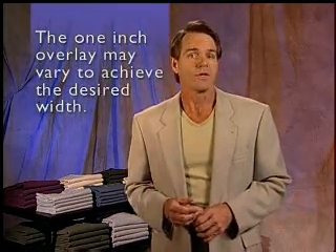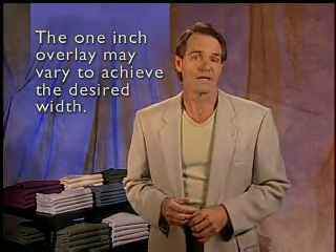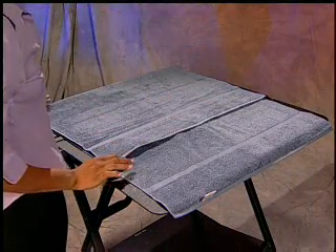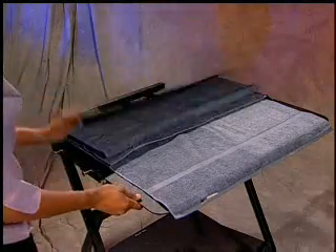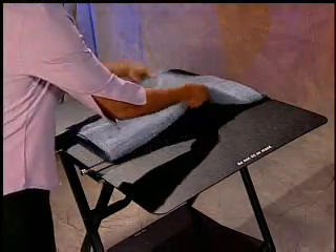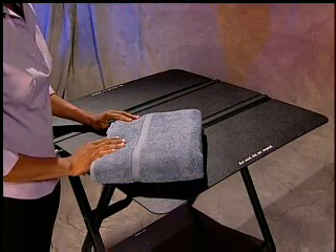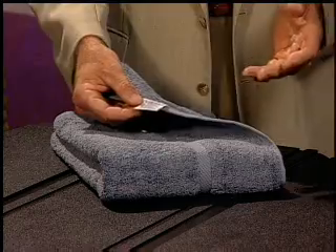With different size towels, you may need to vary the overlay to achieve the desired width. Second, fold the left edge of the towel so that the left side of the towel is even with the left edge of the panel. Next, flip the left panel and then the right panel. Then, fold the towel in half or in thirds so that the towel dobby is facing up. Your basic towel fold is now complete. Practice folding towels and be sure the label is accessible to the customer when the fold is complete.